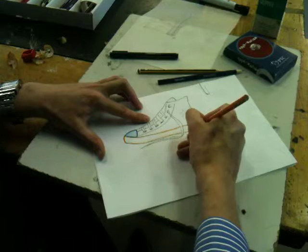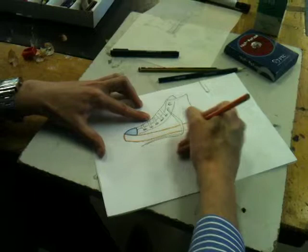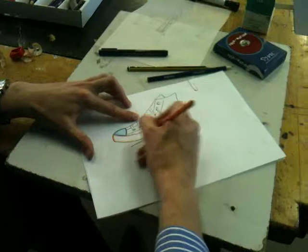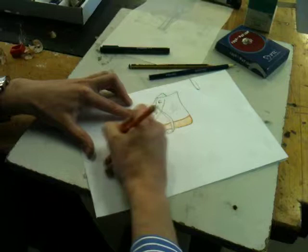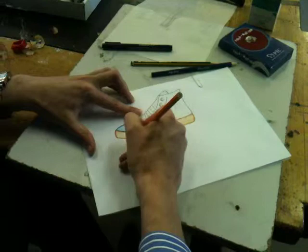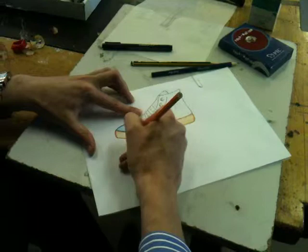If you remember that principle, you can't really go too wrong with your rendering. I'm just going to add a lighter pressure along the bottom in between those lines I've created using the harder pressure. Again, you can take your time on this - I'm just showing you the demo. And as you can see, you're starting to get that more realistic finish. So that is tracing and rendering.